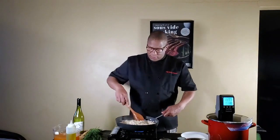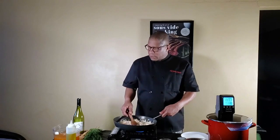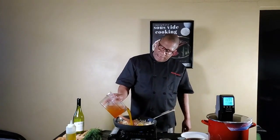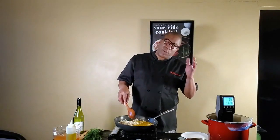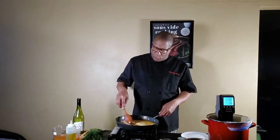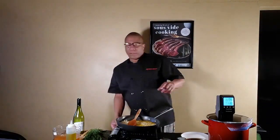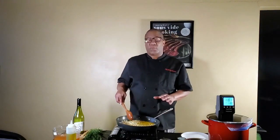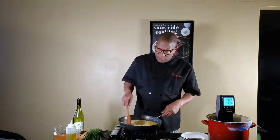Now we have our risotto going. Usually you would use a ladle — I like to add a little bit of broth at a time, about half a cup to three quarters of a cup at a time. Let the broth absorb into the rice, keep it stirred. Use a nonstick pot — that's the best way to do it.